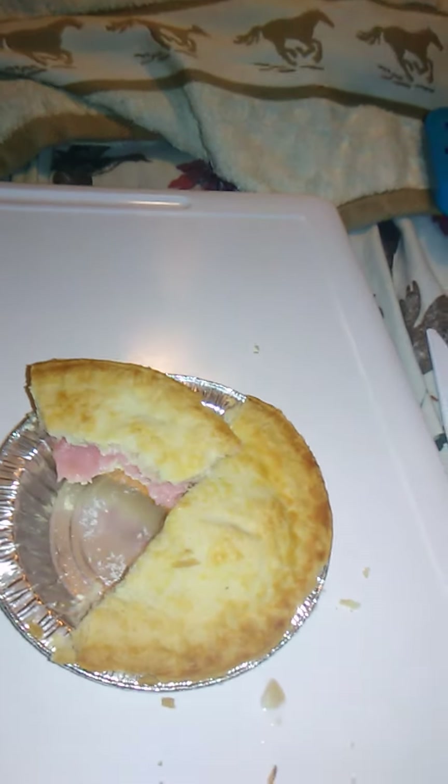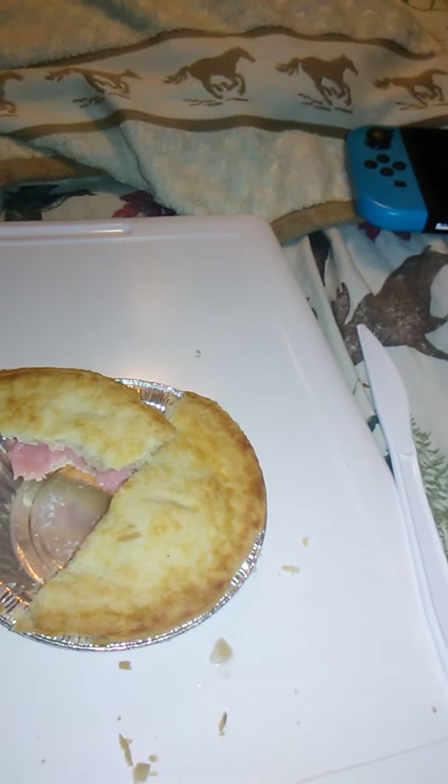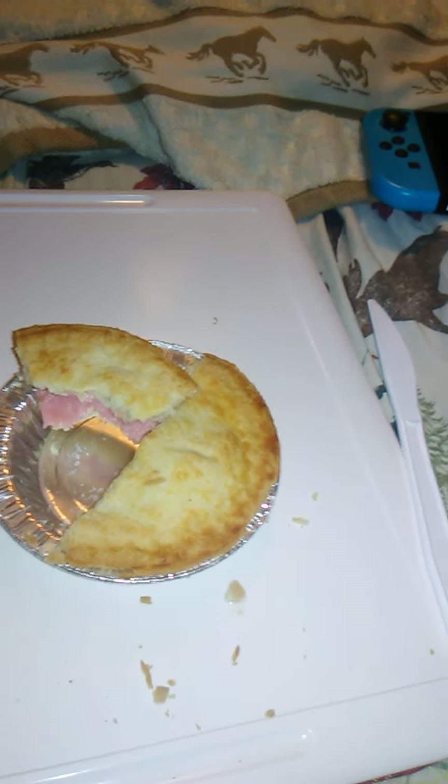In my opinion, and it's just my opinion, you should check this product out. This is, of course, a Walmart product, and it was 74 cents, I think, for one of these pies. Well worth it, if you ask me.